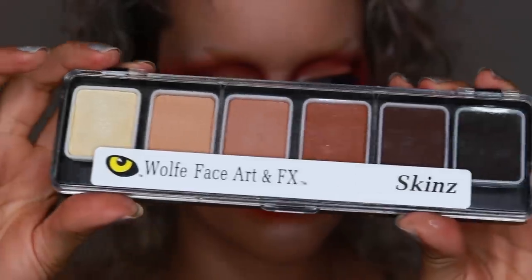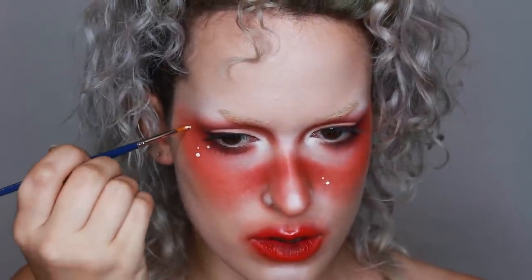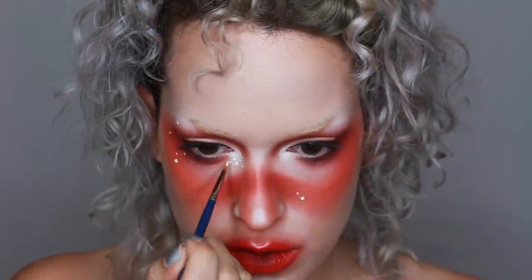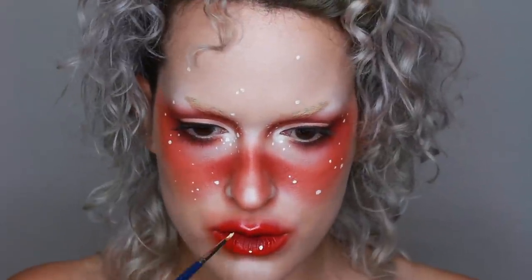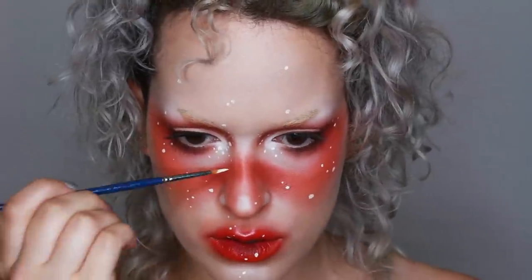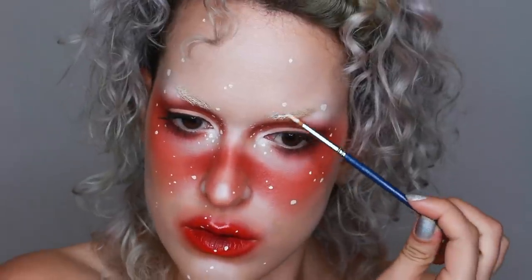Next, for some freckles and highlights I went in with a Wolf Skins palette, using the lightest shade. I wanted these freckles to be pretty irregularly placed around my face and also irregularly shaped — so these are not round freckles. I used them to give a little bit more interest to the general look. I also used that color to paint over my already bleached brows, which just helped to pale them out a little bit more.